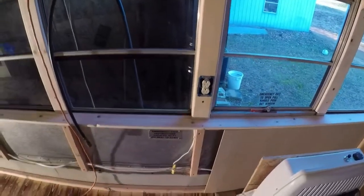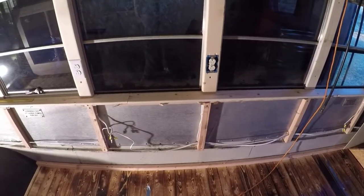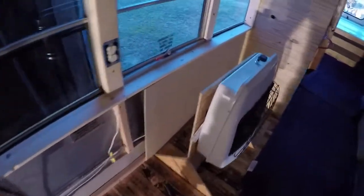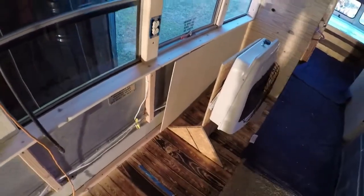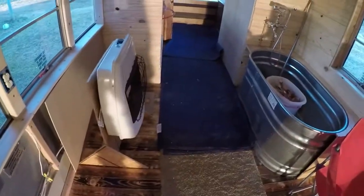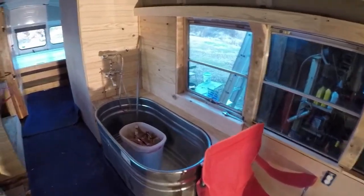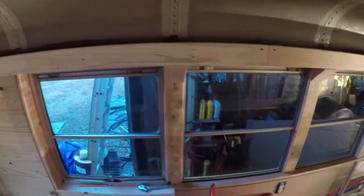I got the electrical sockets in. I had to remove all the pink fiberglass insulation — it didn't work when I started to put my paneling against the wall, it was tough enough to keep it from bowing out. Then it worked. I got this trimmed out, I got all the window frames trimmed out.